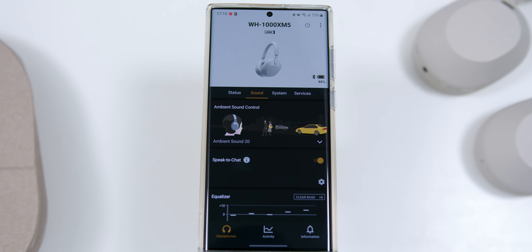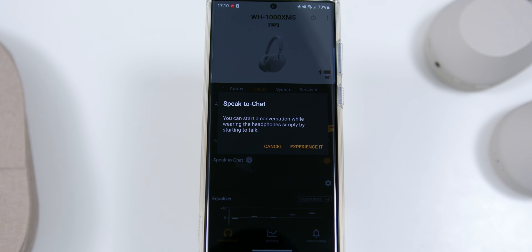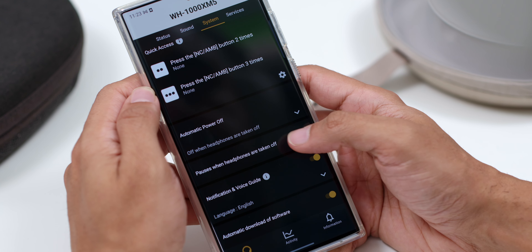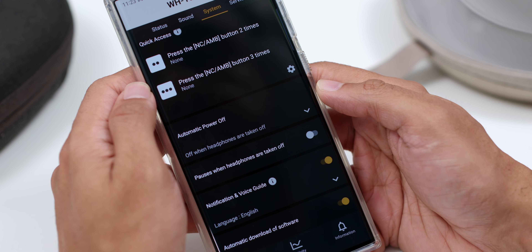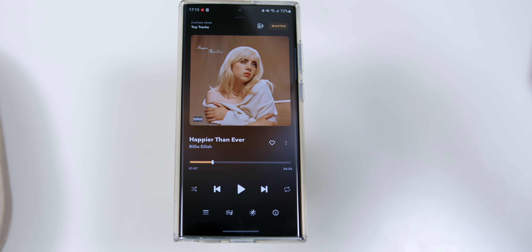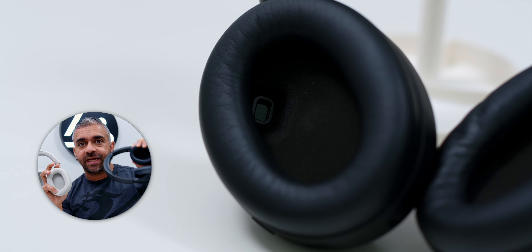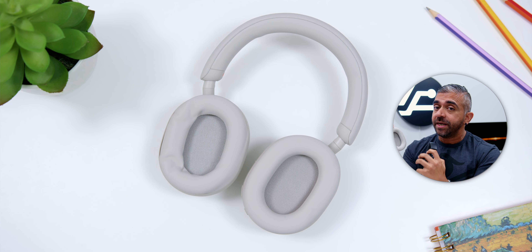Another cool feature carried over from the XM4 is Speak to Chat, where you just have to speak and the headphones will fade the music into the background, bringing the voice of the person you are talking to into focus. Once you are done, the headphones will automatically return to your music. This feature was quite hit or miss on the XM4, but it worked very well on the XM5. The XM5 can also play and pause automatically when put on or taken off, with optimized response time. The proximity sensor is now hidden beneath the mesh, unlike the XM4 where it is visible.